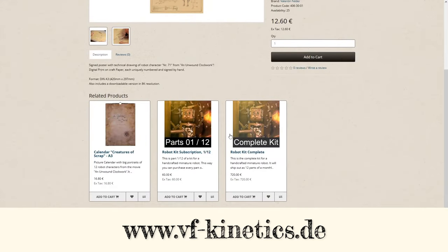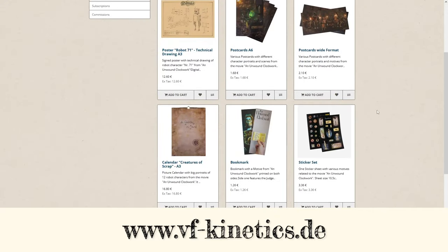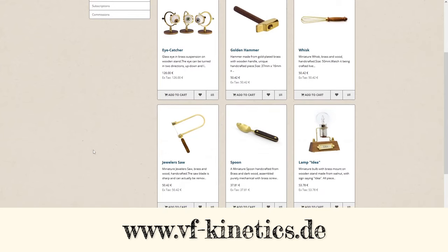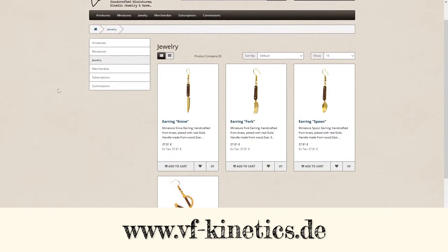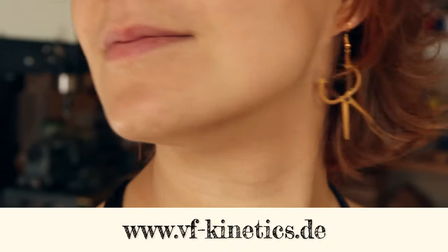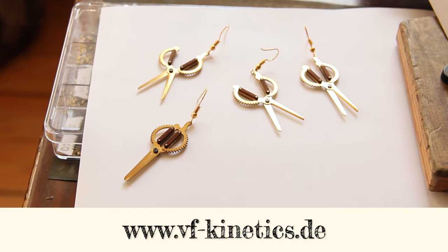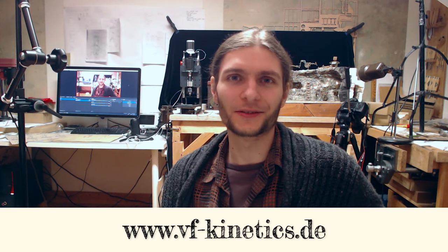If you're still looking for some Christmas gifts, have a look around in my shop. I have a whole lot of merchandise, miniatures, and even jewelry — earrings with tiny cutlery or scissors. So if you want a handcrafted gift for someone and also support a living artist, that's a great opportunity to do so.